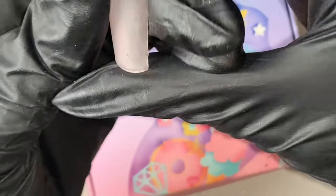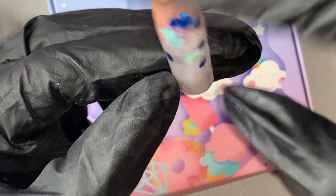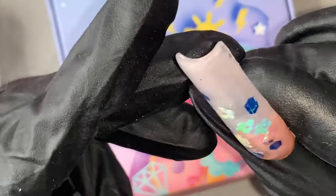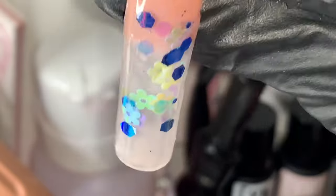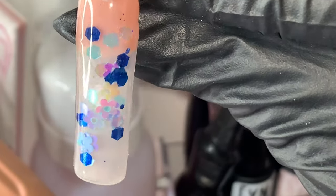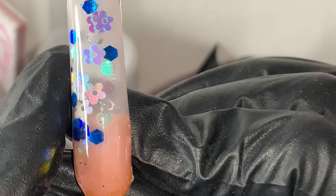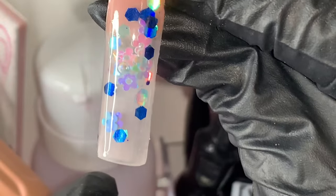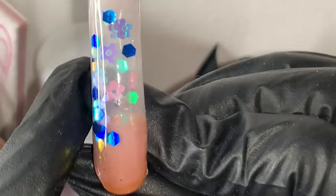Here is my attempt at trying to recreate that design - I did it on one nail as a little trial run. I did try to do it on my own nails but there were some hiccups along the way, so I went back to the drawing board and made sure I got the items I needed. I finally have them now.